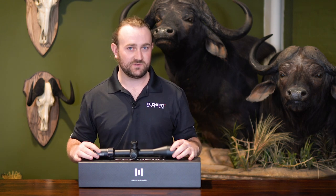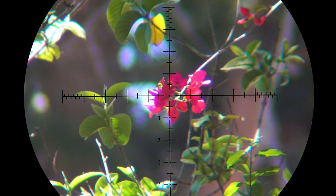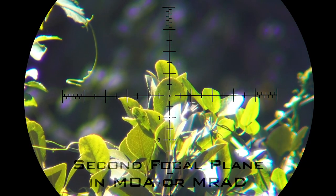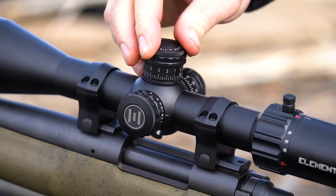And then we've added things around that. In particular, we've wanted to focus on some external features that you don't get in many scopes of this price range — like the zero stop, the reticle design, and certain internal parts that are made of stronger materials and built to tighter specs — in order to achieve the same mechanical performance that you would get at a higher price range.